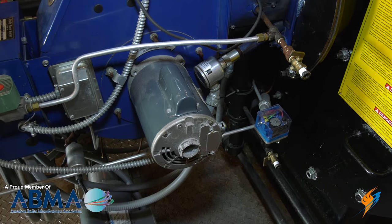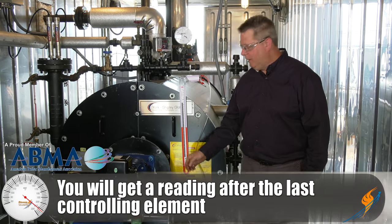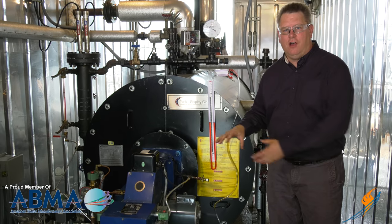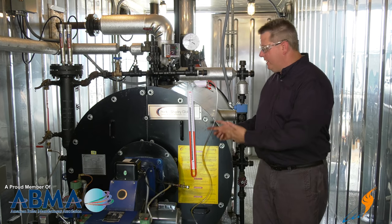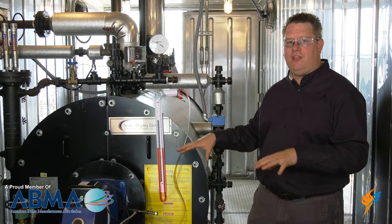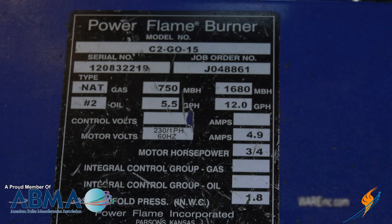The proper burner manifold pressure is read after the last controlling element. So if we've got a butterfly valve down there, we'll be after that, which is going to give us an indication of what gas pressure is actually going into the burner manifold. We can read that with our manometer here, but obviously the unit is going to have to be firing to get that measurement. That information — what that manifold pressure should be — is located on the burner nameplate.